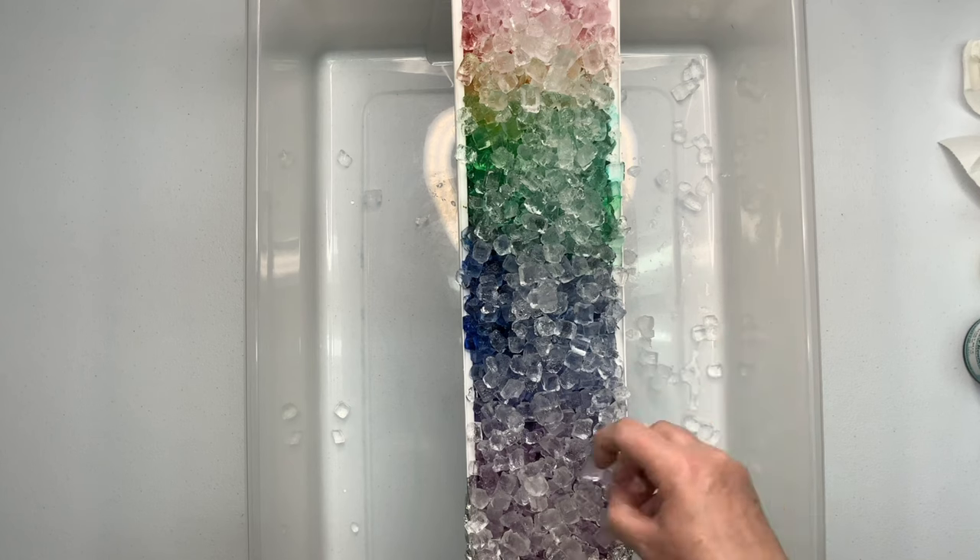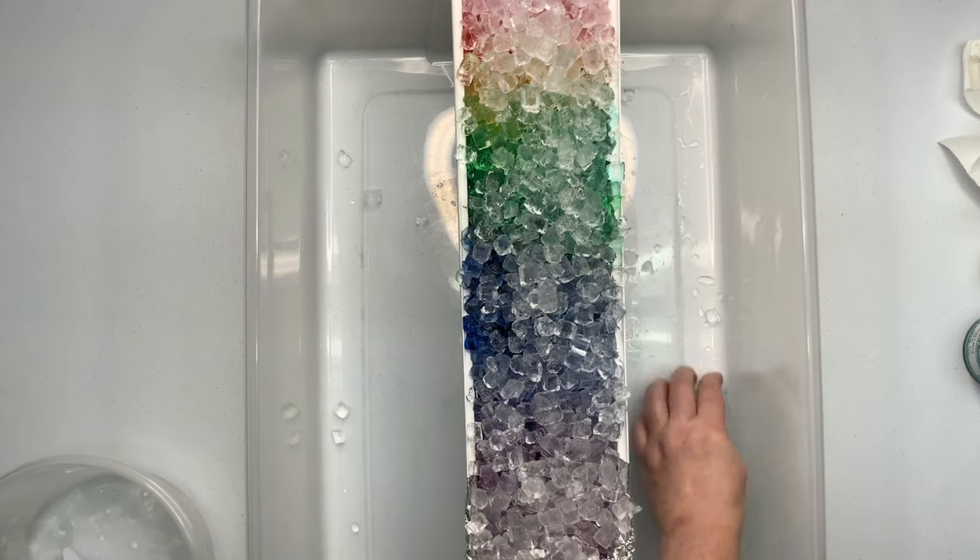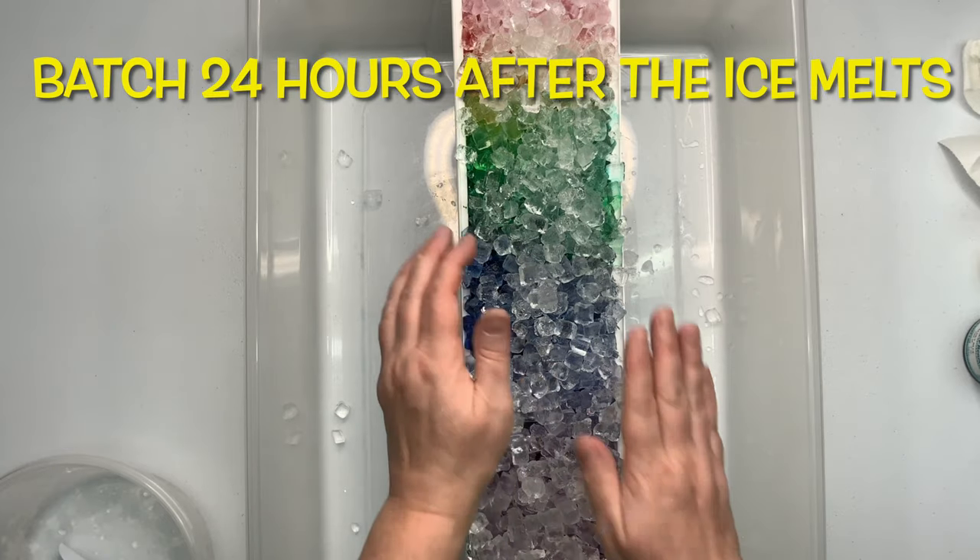It's recommended that you let your project batch for at least 24 hours after the ice melts. For this particular project, I let it batch for the full 48 hours.